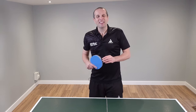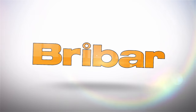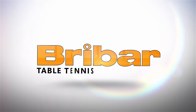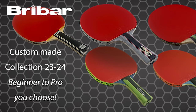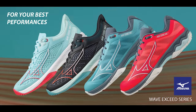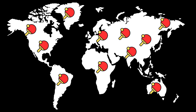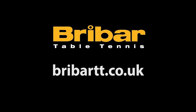Let's have a look at some of the common errors. This video is sponsored by Bribar Table Tennis. Bribar sell a huge range of table tennis equipment from the best brands and now Bribar can ship equipment internationally. So wherever you are in the world you can buy from bribartt.co.uk.